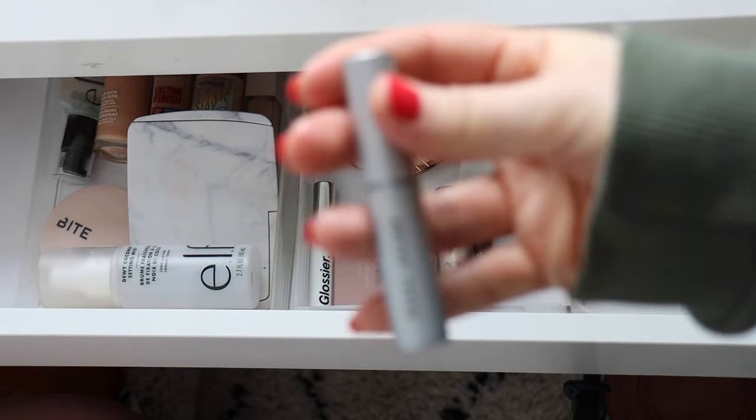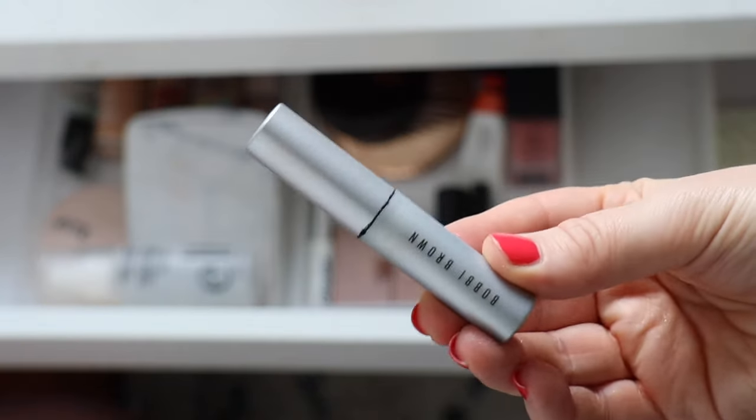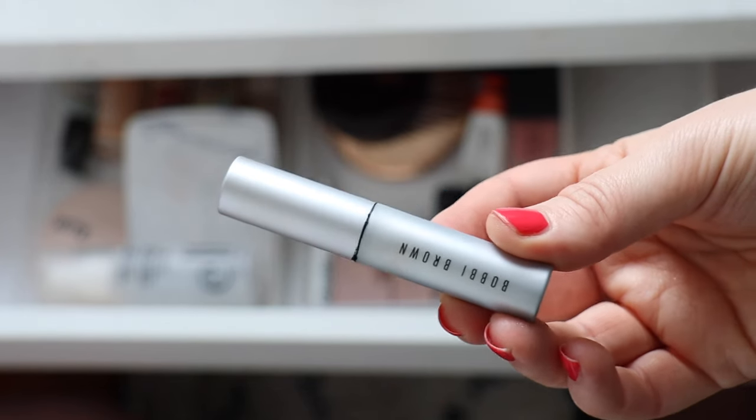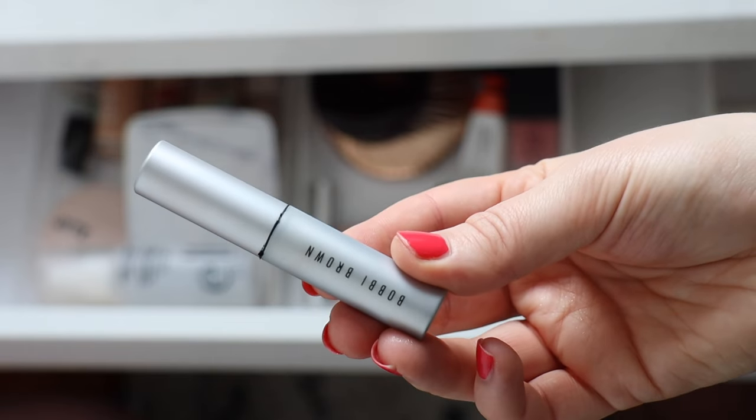The only other thing to add is a mascara — I've got my Bobbi Brown Smoky Lash. I do enjoy it. It's a really nice formula for adding quite a lot of volume and fluffiness to the lashes, but I find it a tiny bit hard to remove at the end of the day.